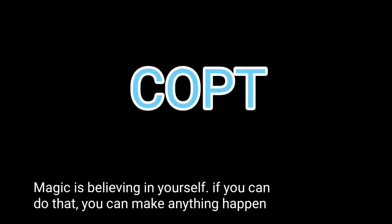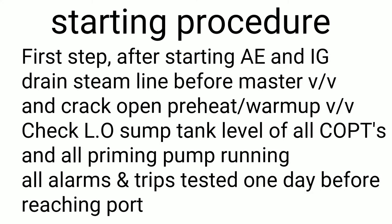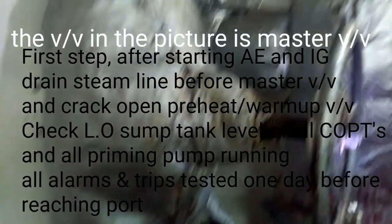Hello everyone, today we'll be talking about COPT. First of all, after starting the AE and IG, you have to drain before the master valve and then crack open the warm-up valve and check the lube oil sump level. Here is the small valve — this is the master valve — and the small drain valve, which is the warm-up valve.